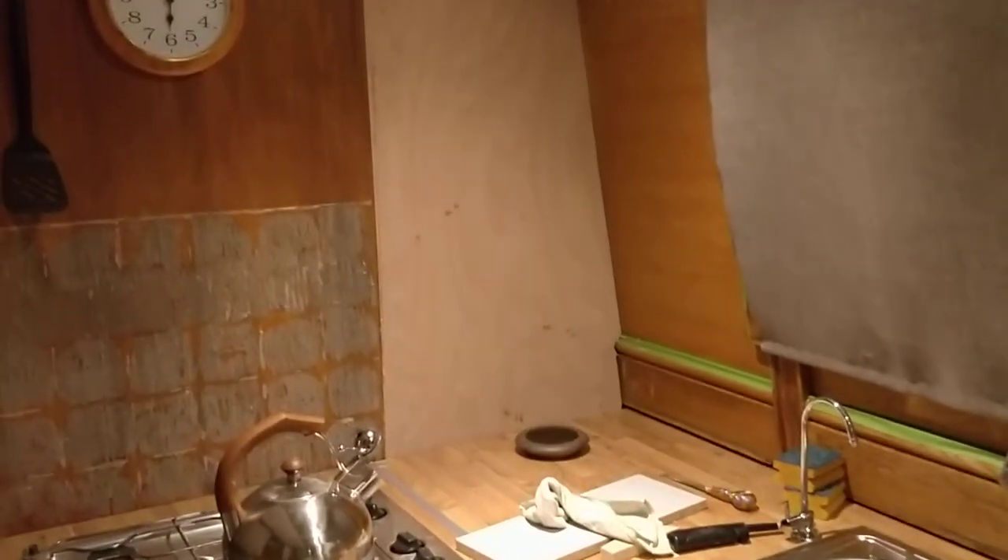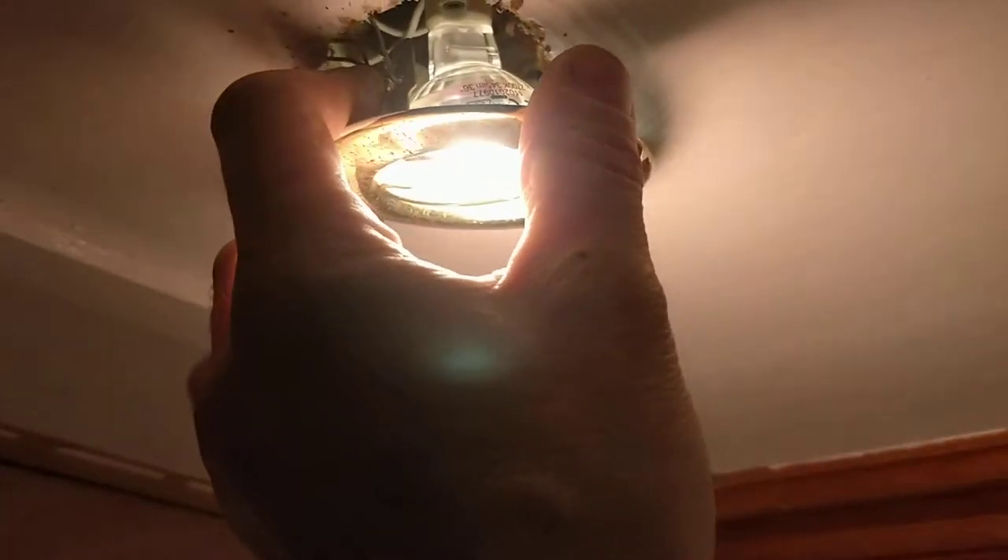I've got to paint this wall tonight - that's why I've masked it all off. I'm going to give it an undercoat and then a top coat tomorrow. This light keeps coming out - I've got to sort those clips out. The clips have come off. Those clips should push in like that and hold the whole light in. I put LEDs in these which are quite bright. That is not a very nice job there, not very nice at all.